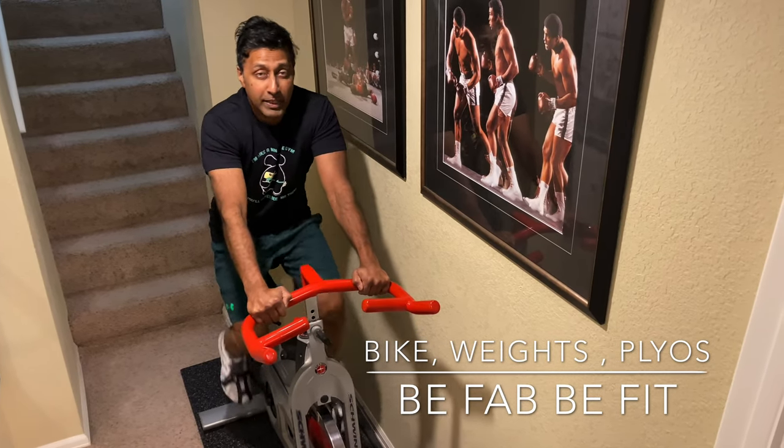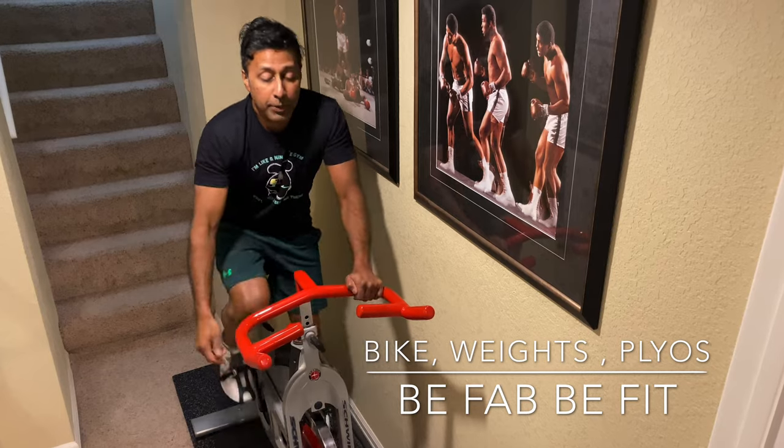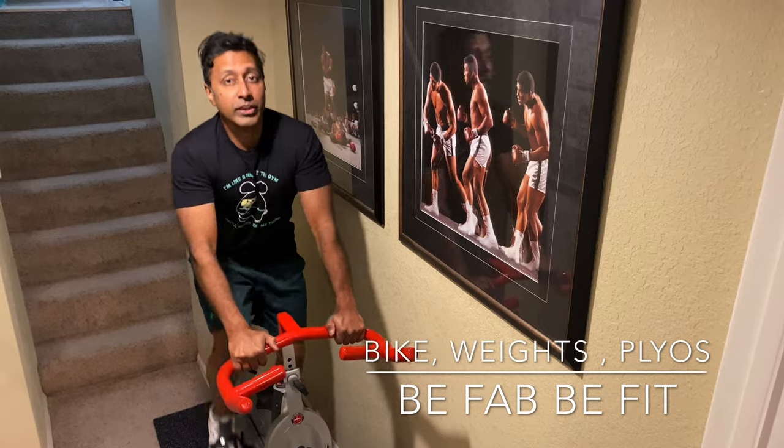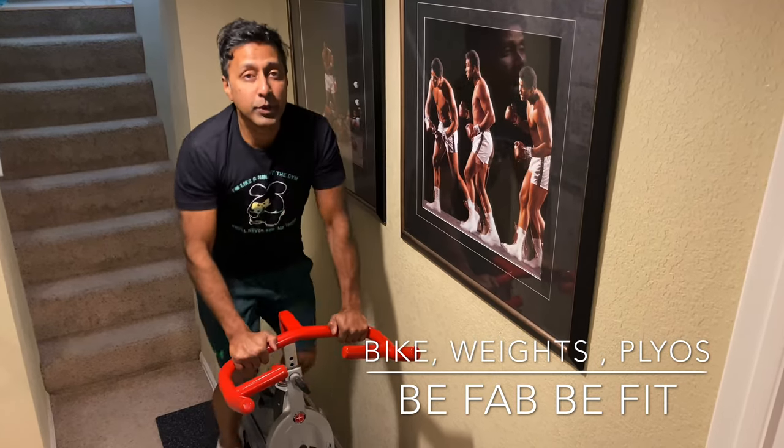We'll take it light and fast for one minute. After that one minute, we tighten up, stand up. We go right into jumps. Drop the butt, come back up, touch the seat gently, come back up just gently — we go for one minute.